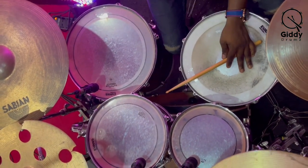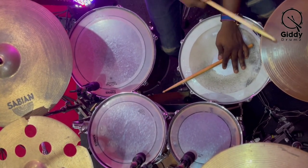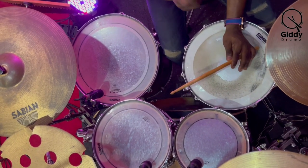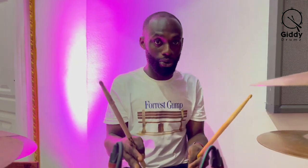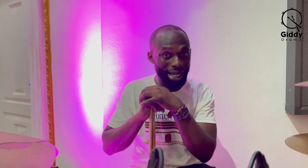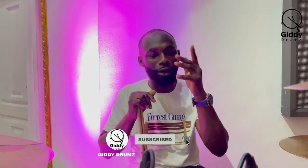So that's how it goes. This is just a simple, basic way of playing a reggae beat. Thank you once again for joining me on my channel. I hope this video was useful to you guys. Please like, share, leave a comment, and subscribe. Thank you all.